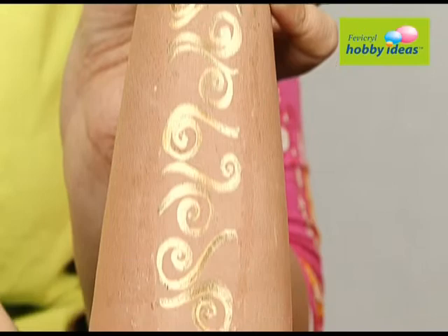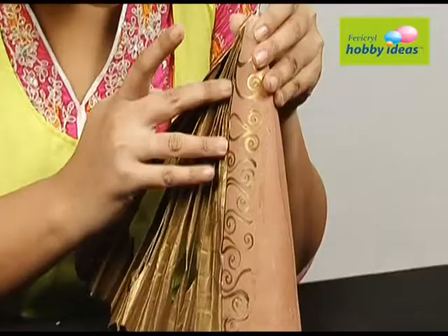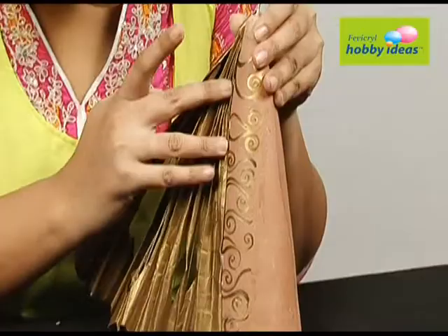Take the wings of the moth and stick it around the body with Fevicryl Hobby Ideas No Stitch Fabric Glue. Tie the plate to the head of the moth and stick it with Fevicryl Hobby Ideas No Stitch Fabric Glue. Learn and create.